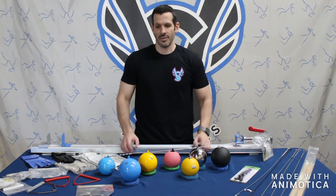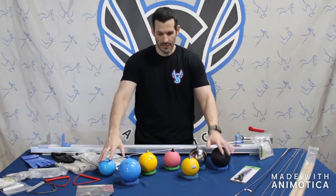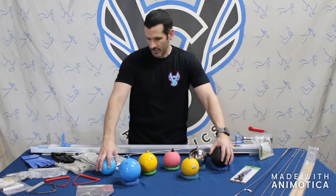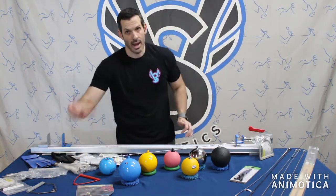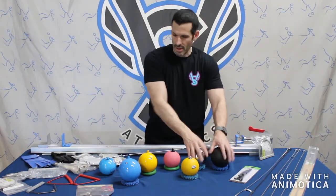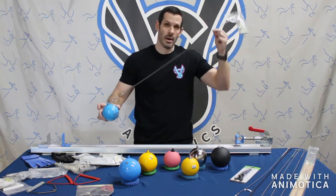Welcome to VS Athletics. In today's video, we're going to talk about hammers. We'll go through the different manufacturers and the different metals used and how that affects the diameter of each hammer. We'll also go through some of the accessories like hammer gloves, wires, and hammer handles that you can purchase additionally — but all hammers do come with the ball, wire, and handle.